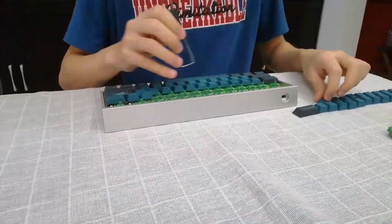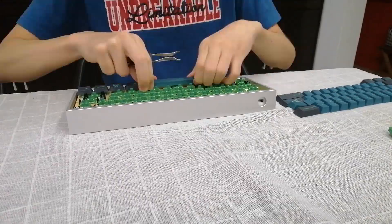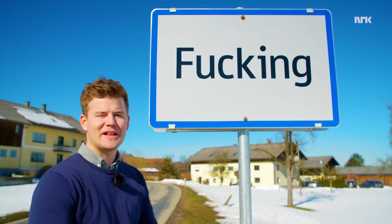For the switches, I decided to take the GK61 PCB and the Aqua Matcha Greens from my Tofu 60 and give them to him. Because I am an angel falling from grace to spread generosity and happiness across the entirety of fucking. Welcome to fucking.